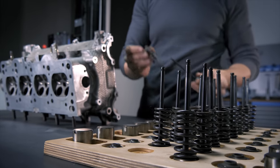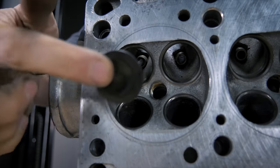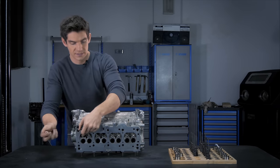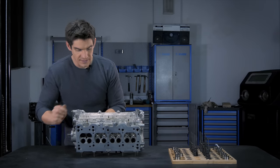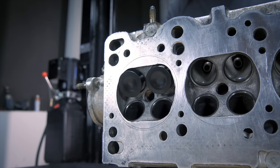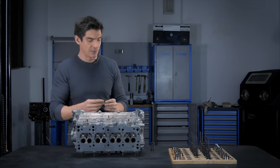The way these valves fit into the cylinder head is like so — they just slide into a valve guide that runs through the cylinder head and out at the top. There are two intake valves, so we pop those in there, and these open and close like this. Let's take a look at the valve assembly and how the valve actually works.